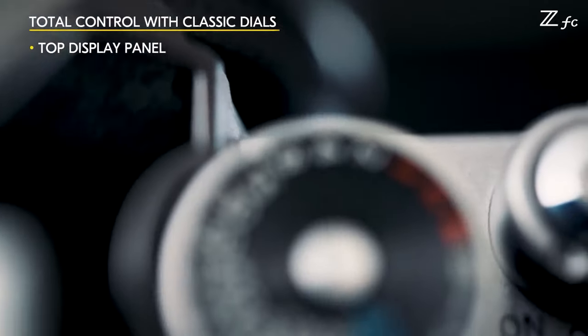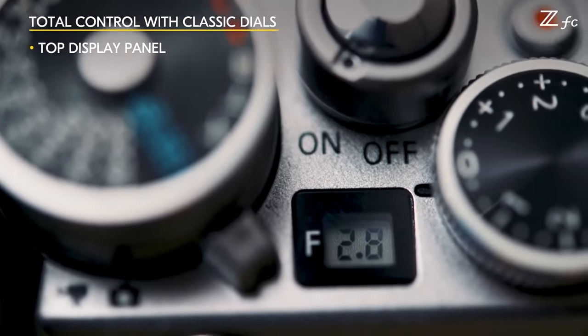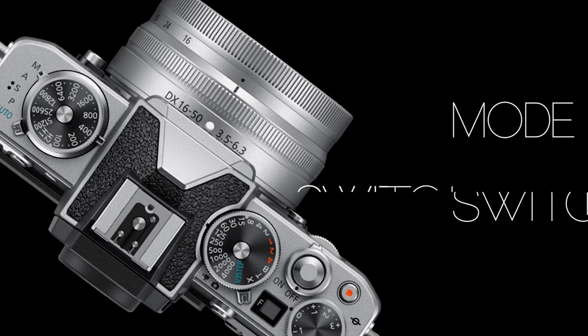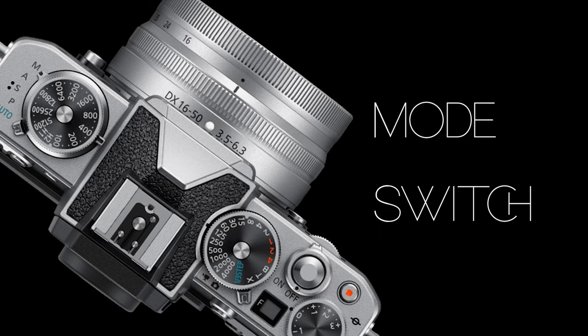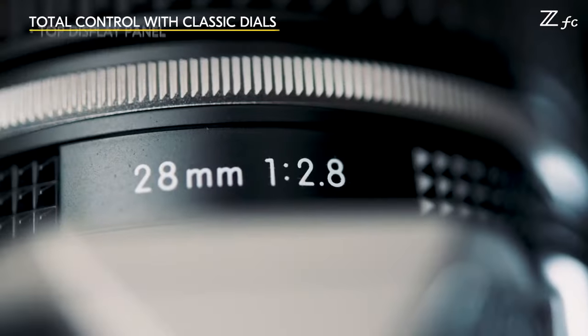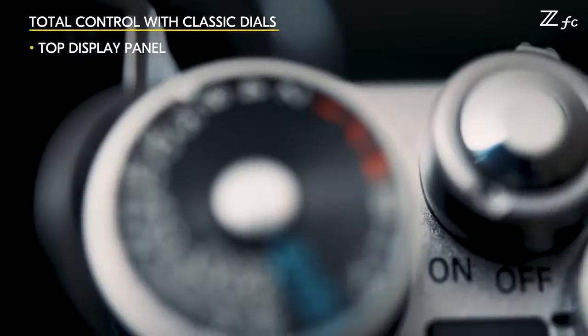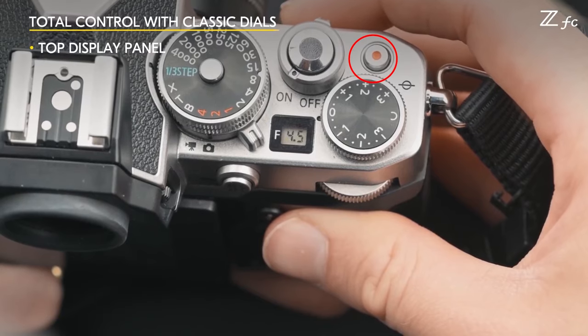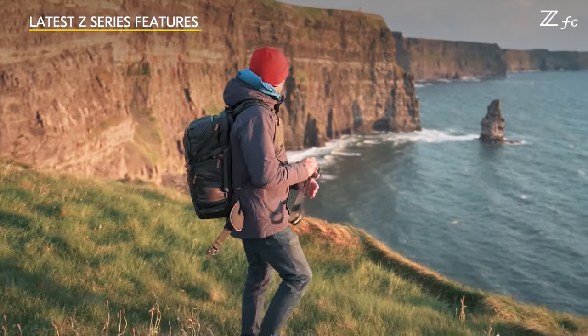The top of the camera doesn't have space for a full information display, but it does include a small window that shows your selected aperture. The ZFC does not have a traditional mode dial, but surrounding the ISO dial is a switch allowing the user to swap between manual, aperture priority, shutter priority, program, and auto shooting modes. It is an elegant solution and efficient use of the space on the camera's top deck. The top also includes a power switch, a movie/still mode switch, and a dedicated movie record button.